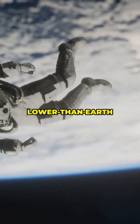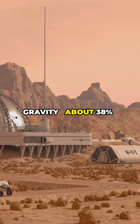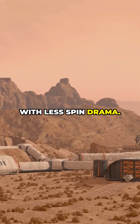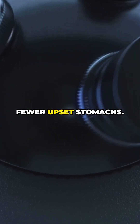Also, lower than Earth gravity might still be enough for health. Maybe Mars-level gravity at about 38 percent — keeps bones and muscles happier than zero G. With less spin drama, that means smaller rings, easier builds, and fewer upset stomachs.